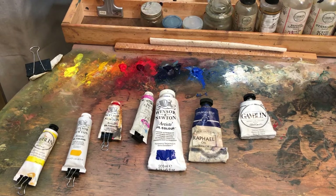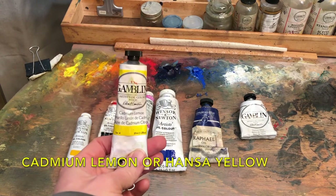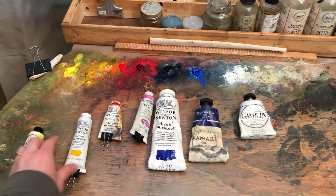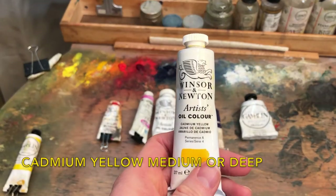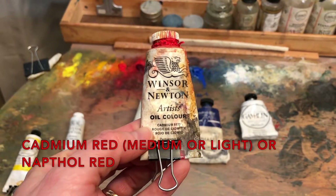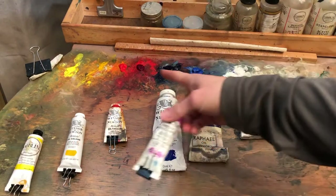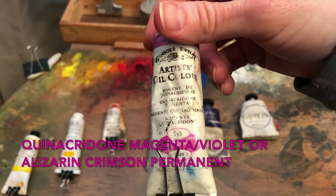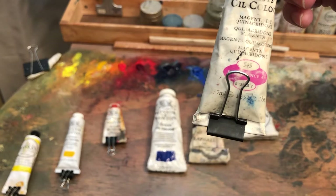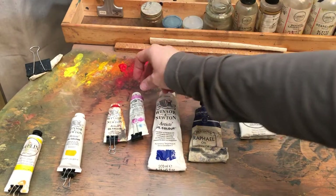For your shopping list of colors, let's start at the yellow end. This is a yellow that tends towards green — it's called cadmium lemon. You can also get Hansa yellow. For the yellow that tends towards orange you would want cadmium yellow, which can come as cadmium yellow medium or cadmium yellow deep. Then for red, cadmium red or cadmium red light. Another option is naphthol scarlet. For the red that tends towards violet I'd recommend quinacridone magenta. You can also use alizarin crimson, but make sure you find a permanent one as it can be fugitive.